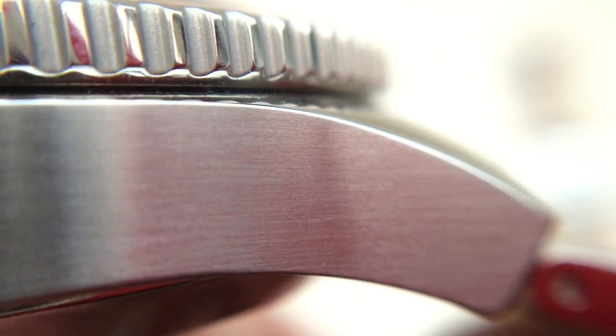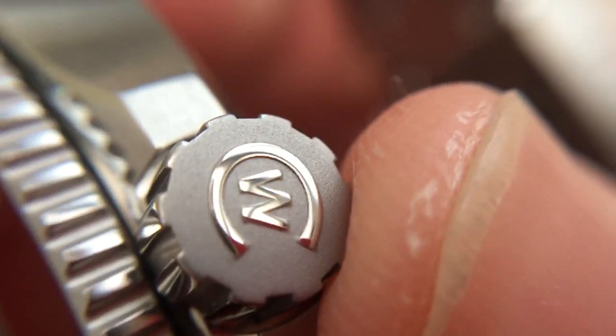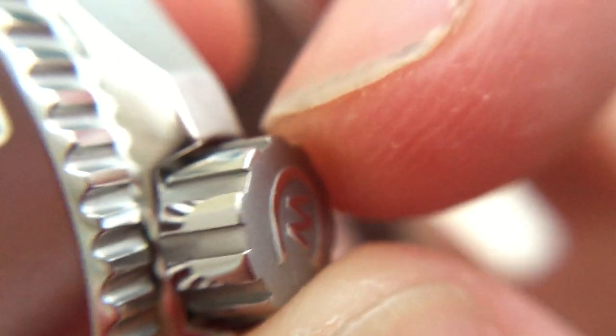Looking at the case — here's the brushed side and the polished top of the lug, very nicely finished. Here's where the bracelet meets the case, which fits perfectly. Moving to the new crown — we have this nice matte finish on the end with the polished CW logo. Looks really really good, much better than the existing crown. And this really thick, decent quality grip. If I just unscrew it — a decent thread on that as well.